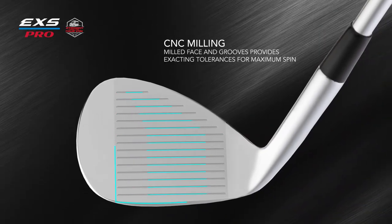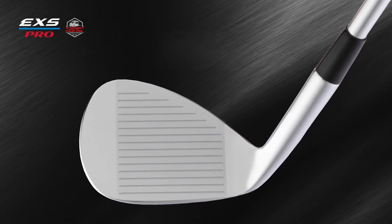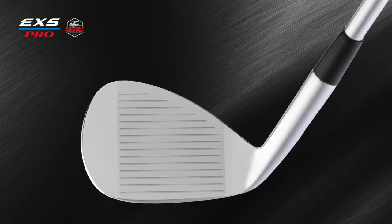Individually CNC-milled face and grooves create maximum spin from advanced groove engineering that is 100% inspected to conform with USGA rules.